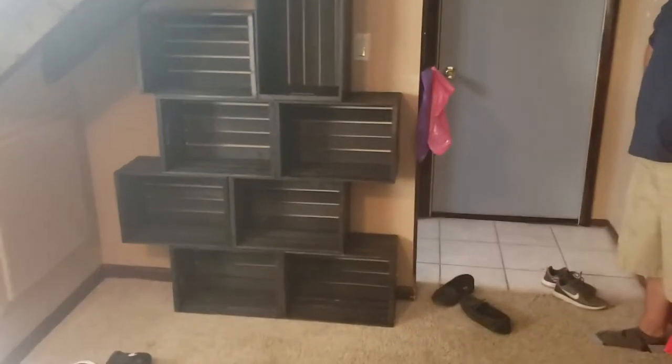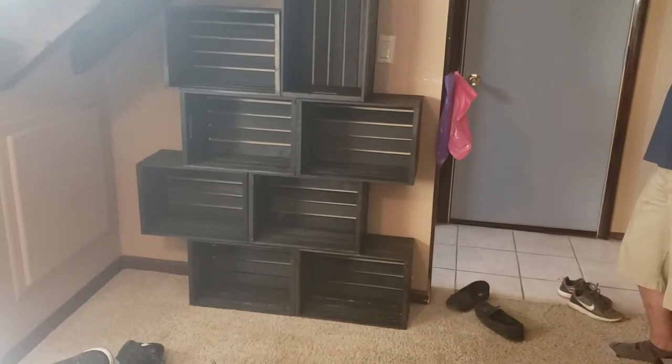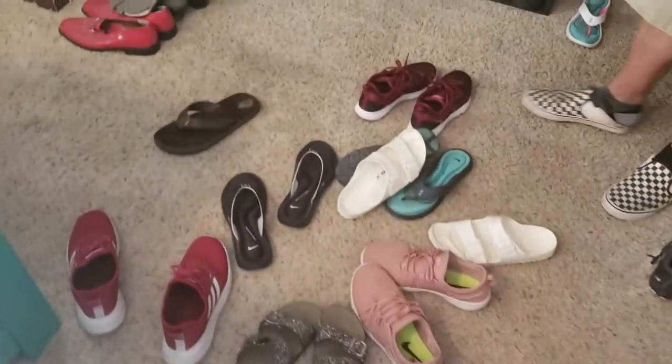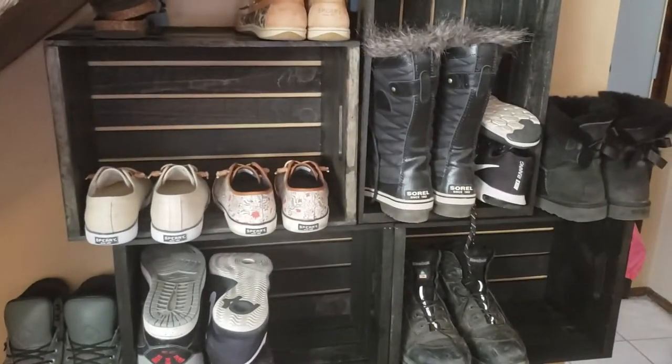All right guys, so this is kind of the setup that we have decided on. We were going to attach it to the wall, but now we're kind of second-guessing that — just in case we want to add more later or move them around. We do still need to put shelves on them in between each one, except for this one — I'll probably put my snow boots in that one. Snow boots can even go right here. This one we'll probably leave empty since the light switch is right there, but it makes it look nicer than what we had previously in the closet.